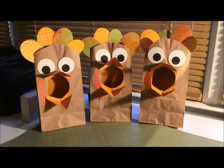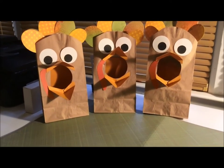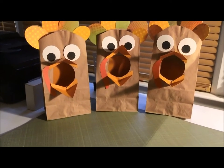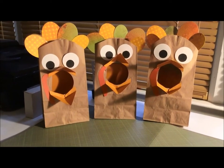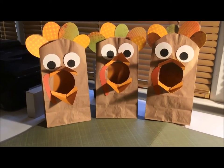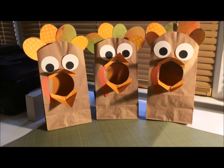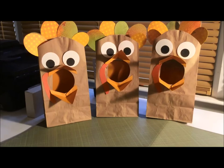Hi everyone, today I have another educational craft to share. I will be using this for math in the class — it's a 'Feed the Turkey' game. This is not my original idea; I saw something similar on Pinterest and just put my own take on it. I'll be putting it in one of my math centers.